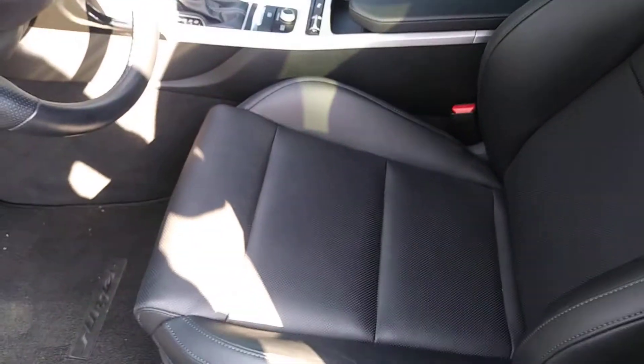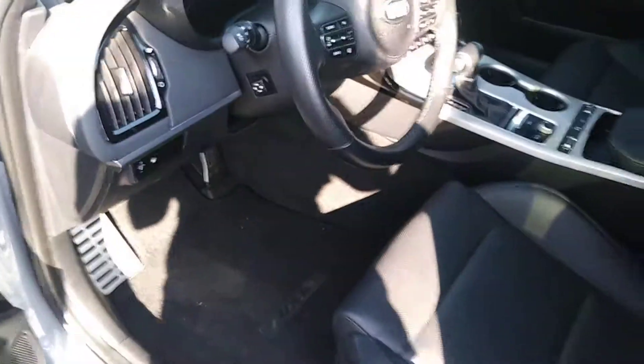It will conform to either you or your wife. I'm going to show you the driver's side seat here, which, if anything's been sat in, it's just that. As you can see, it's a very, very, very clean vehicle.